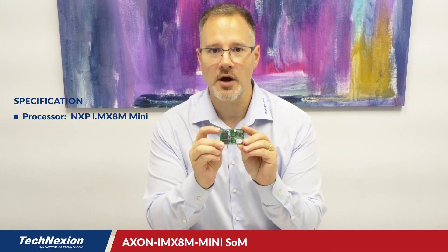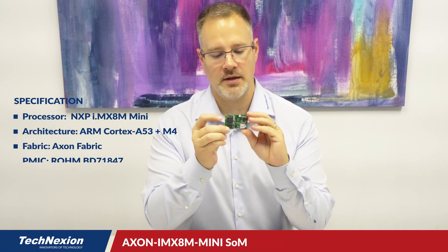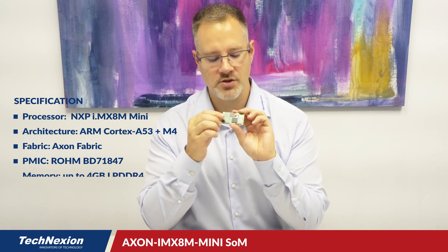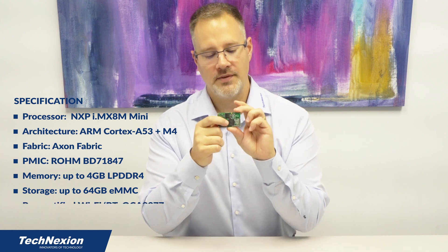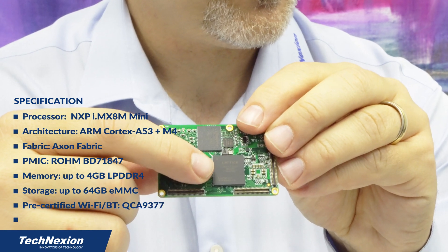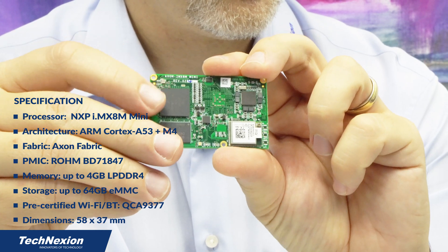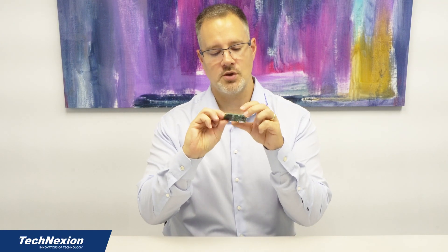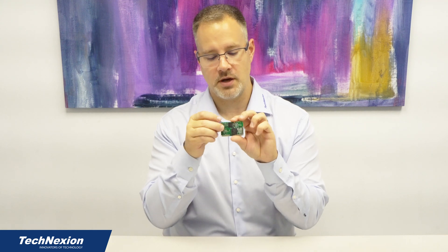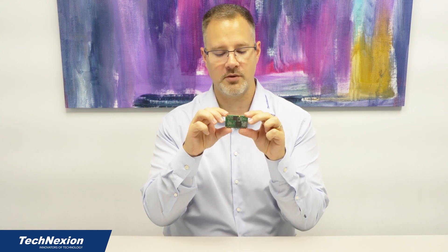Axon is a new system on module we have coming out. It's a small form factor module, and what's special about Axon is that on this product we actually put a field programmable gate array — an FPGA — a piece of programmable logic that's very useful for being able to do a lot of different kinds of I/O switching between the SoC and the baseboard, as well as adding additional peripherals or even custom logic. It's 37 by 58 millimeters, so it's a pretty small form factor product.